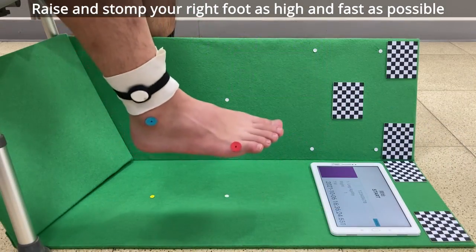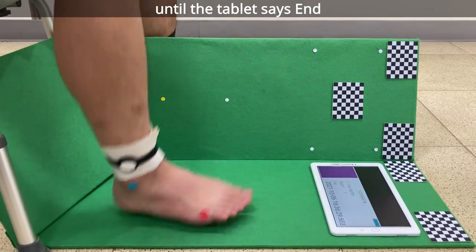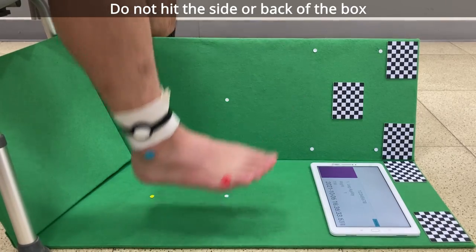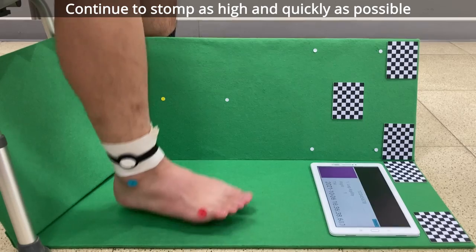Raise and stomp your right foot as high and fast as possible until the tablet says end. Do not hit the side or back of the box. Continue to stomp as high and quickly as possible.